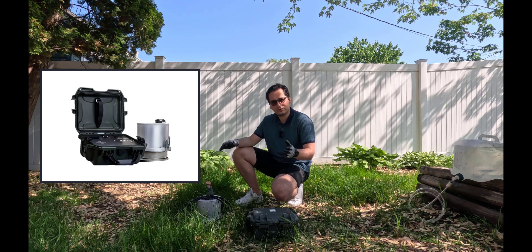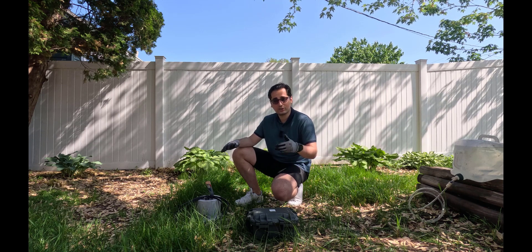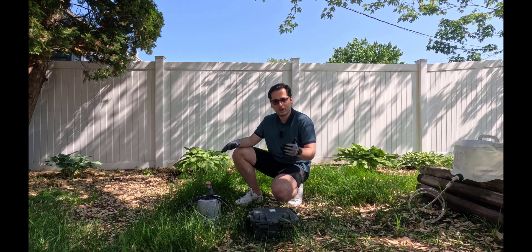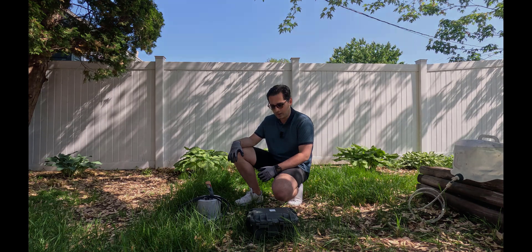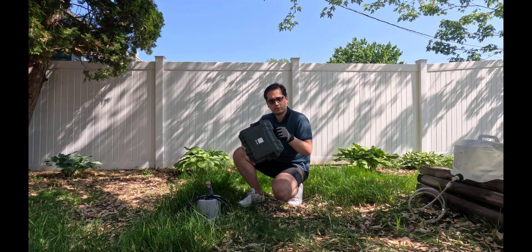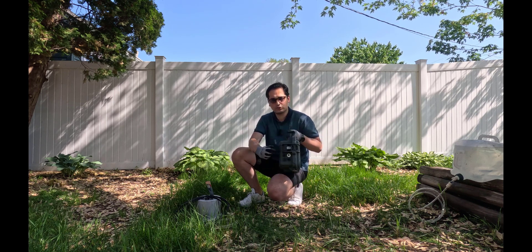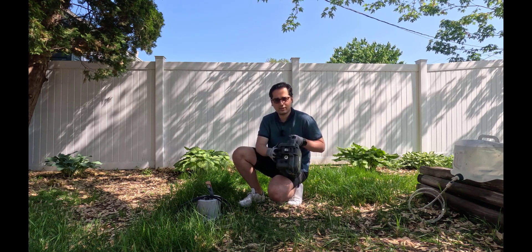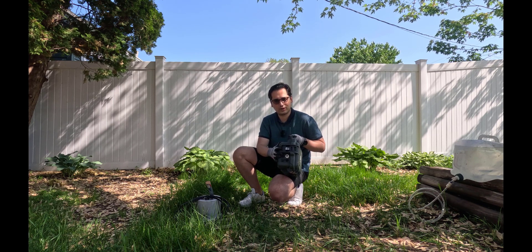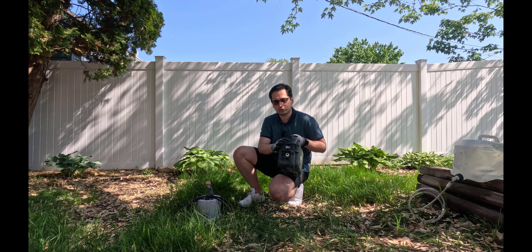First, I'm going to talk about different components of that device and how you can set it up, and then how you can do the measurements and how you can post-process the measurement that you have. So Saturo comes with a control unit. This control unit has pumps inside, and we're going to connect different tubes into this to be able to measure saturated hydraulic conductivity automatically. I'll be talking about this control unit later.